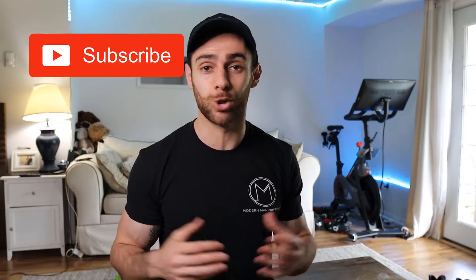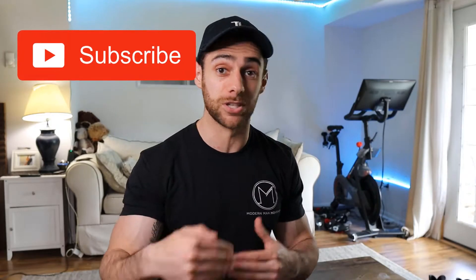If you give this a try and end up liking this video and workout, I'd love for you to subscribe to my channel so you can get notified when I make more videos and workouts just like this every single week. All right, let's get into the workout.